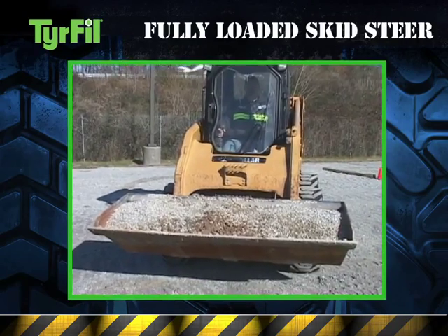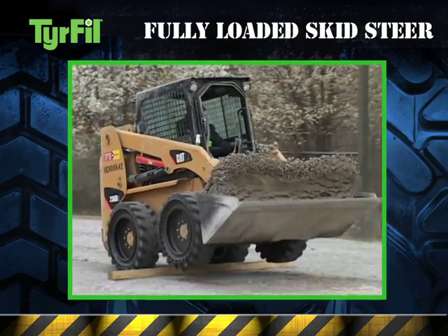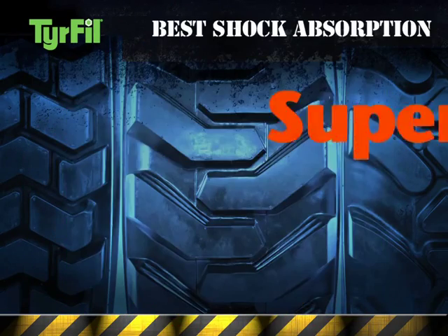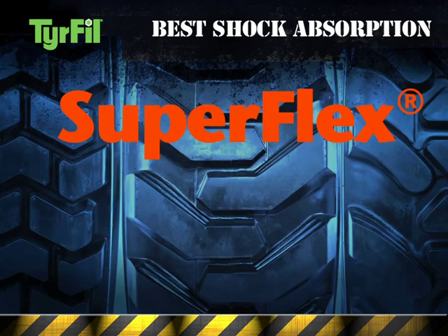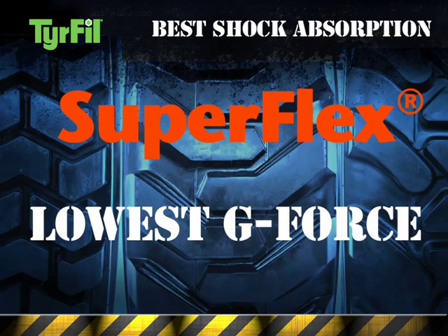With a fully loaded skid steer bucket, what you don't want to happen is this — or this. Featuring the best shock absorption of any tire on the market, Superflex tire fill transfers the lowest G-force shock to the equipment and operator.